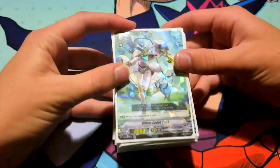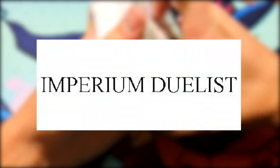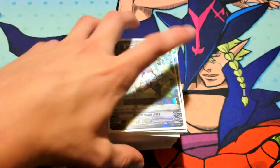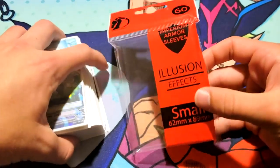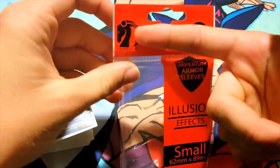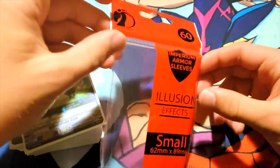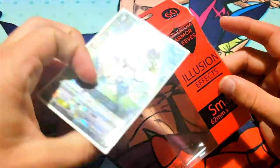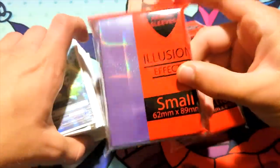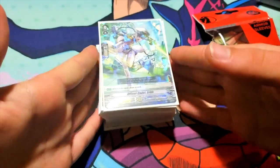Hey guys, the sleeves I'll be showing off in this video, in this deck profile, are from Imperium Duelist. They are a card supply company online. They do these special illusion effect sleeves — small size, so they can fit your Vanguard and Yu-Gi-Oh! cards. They come in packs of 60. They are nice, durable sleeves with a special illusion effect, like a shatter effect or a sparkle effect, so they add a little spicy flair to your cards.